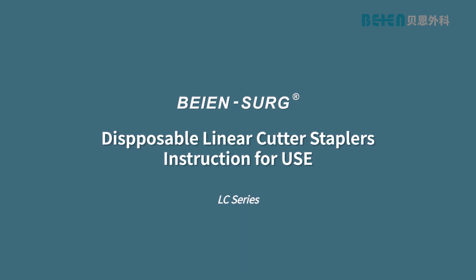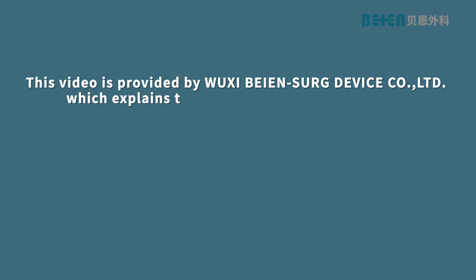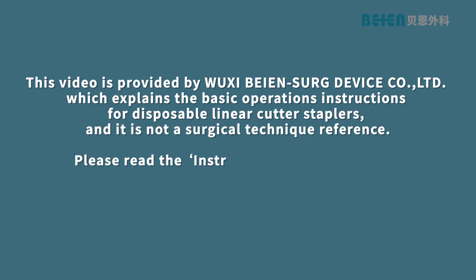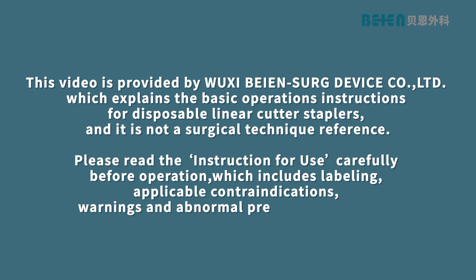This video is provided by Wuxi Bei'en SURG Device Company Ltd, which explains the basic operations instructions for disposable linear cutter staplers, and it is not a surgical technique reference. Please read the instruction for use carefully before operation, which includes labeling, applicable contraindications, warnings and abnormal preventive measures.